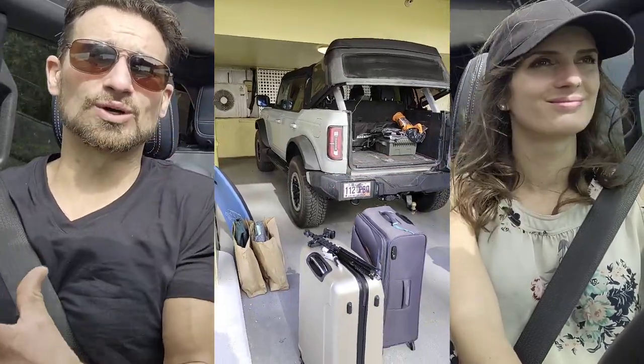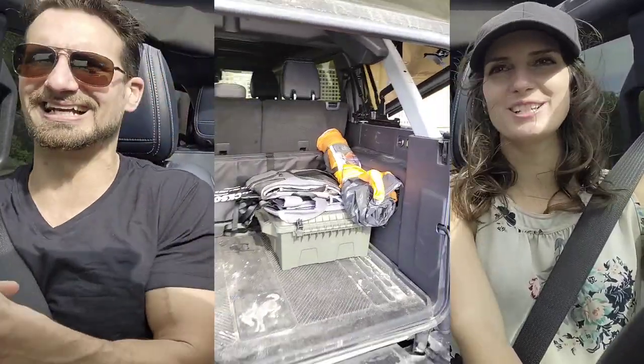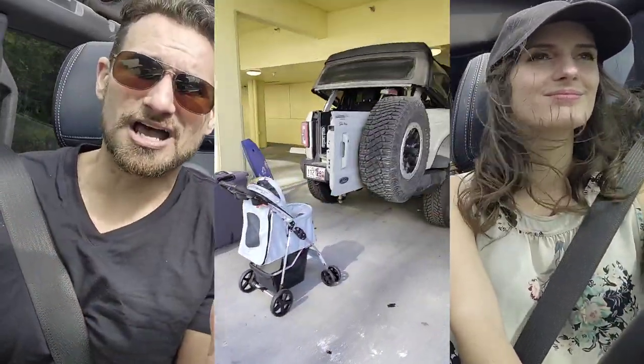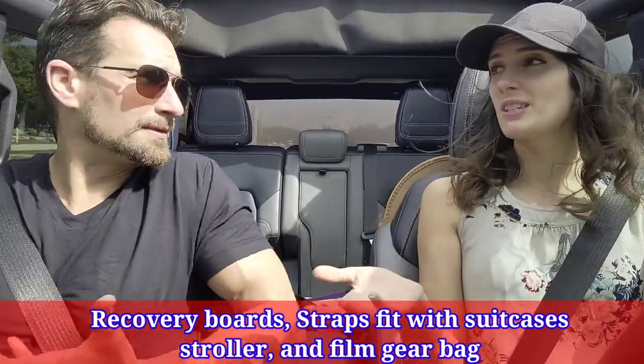Our four-door Bronco with the big trunk is absolutely at its limit. We've got a doggy stroller with us on this vacation, which is a little embarrassing, and with shopping and restaurants, the four-door is just enough space. We've been very thrilled with it — and we believe the four-door will have better resale value. My only regret with our Badlands is the marine-grade vinyl; in North Carolina it was muddy paws, so we have to put a cover on the leather seats.